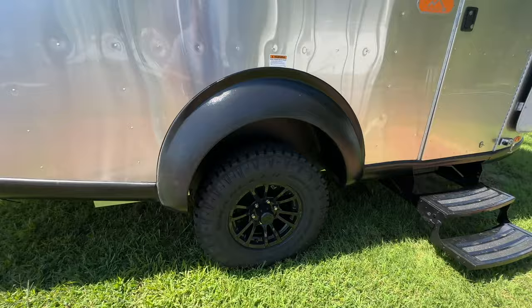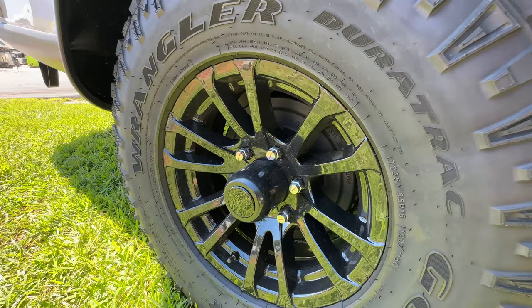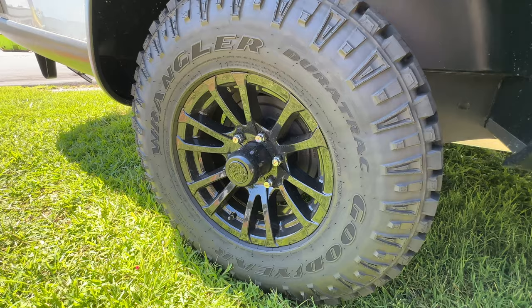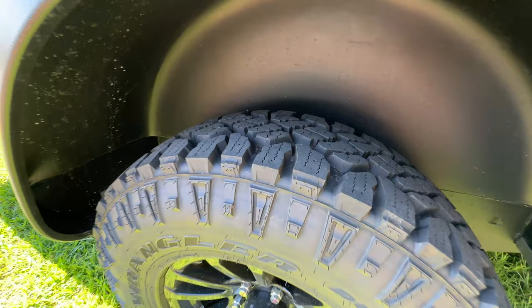We do get new wheels this year — they are black with a black hub. I really like that. One thing I'd like to see different is black lug nuts, though you could replace those yourself. I think it looks really sharp even with the chrome lug nuts with the wheel. You're still getting the Goodyear Wrangler Duratrac off-road style tire if you option the X package.